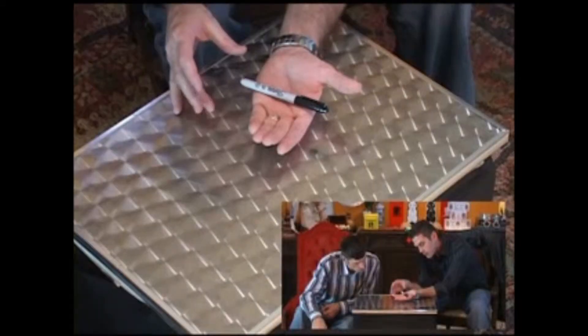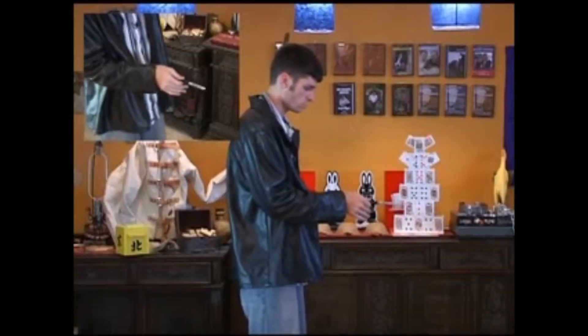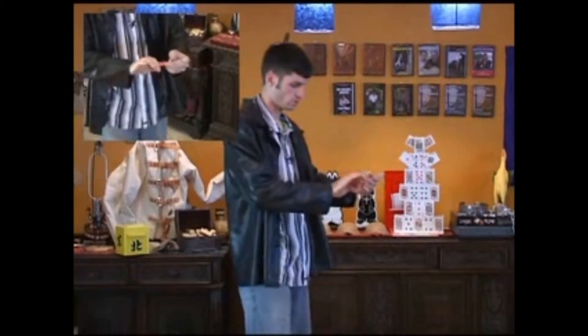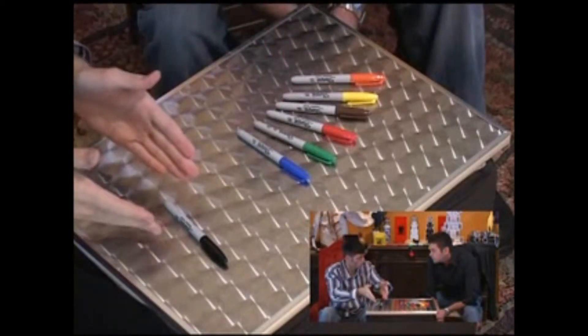Have you heard this phrase: pick a Sharpie, any Sharpie? The haunted Sharpie — spin — there we go. The Sharpie changes colors. It's one of these six colors. This is my prediction.